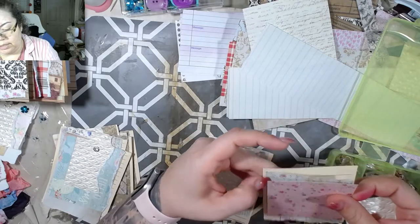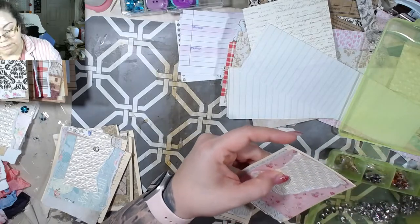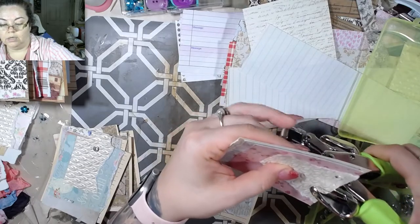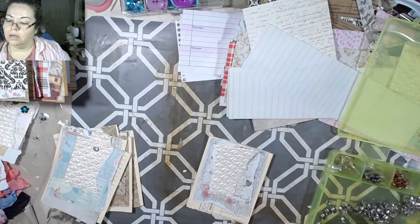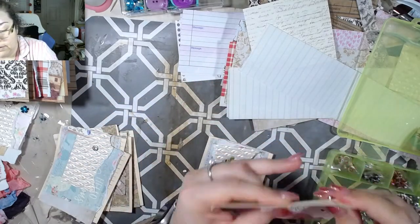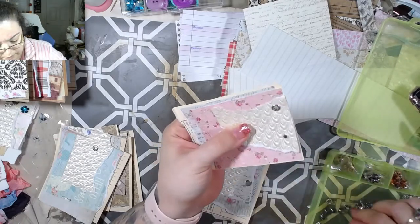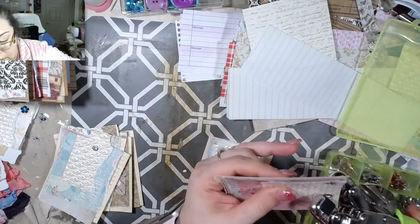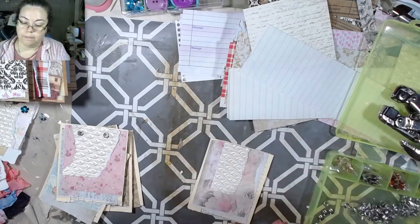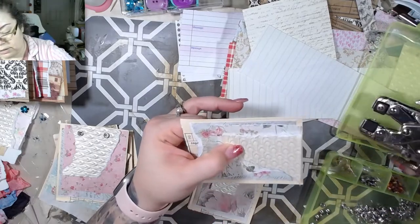Same thing with this one. What's really great is you can realign things the way you want them - if they're crooked, oh well; if they're not, oh well. I'll do two here and one there - and don't smush your finger because that's what I just did. It didn't break my skin but it squished my finger, so don't do that. I really like the look of two brads so I think I'm going to do that one again.